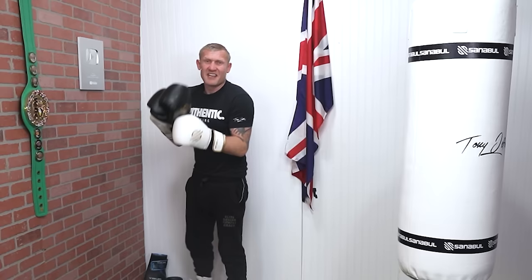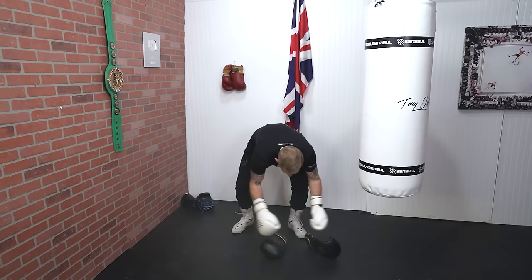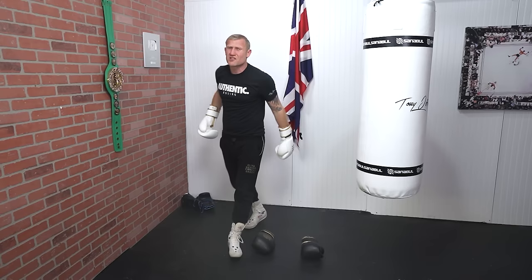Moving on to the Olympic boxing drill I used training for the Games. To do that you need two items — it could be gloves, it could be anything at all. I'm going to show you on the heavy bag. I'm going to put these here right shoulder-width apart. This drill is great, it really gets the heart rate going.